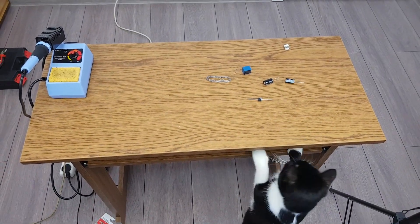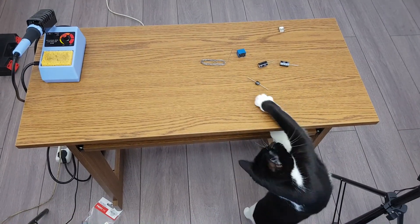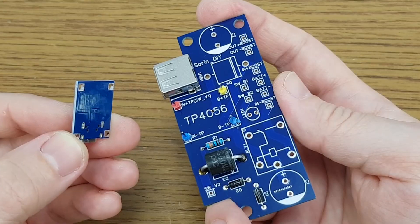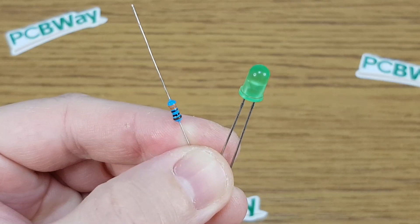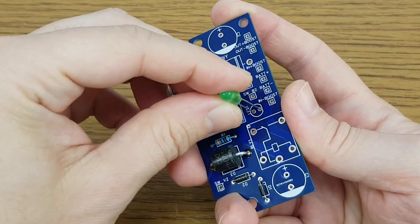I'll get back to soldering the components, if my assistant will allow me. The TP4056 module I'm using doesn't have battery protection. A simple LED will indicate when the UPS runs on mains power — it's not mandatory, but it will help if you're confused.